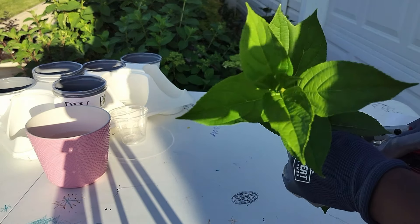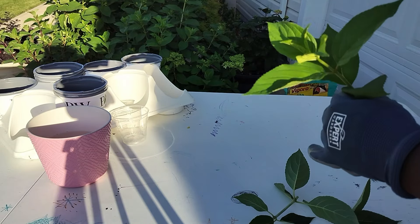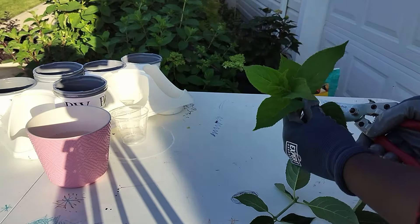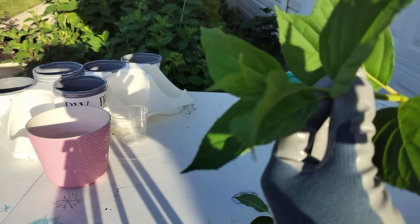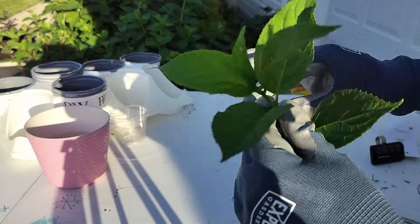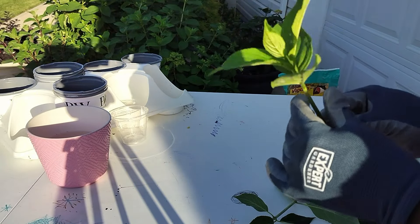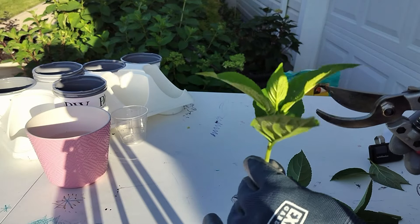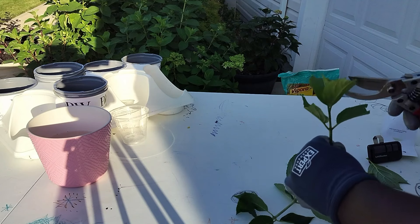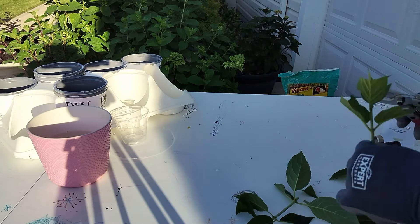My second cutting is going to be right here. I think we're only going to get three from this stem. We will remove the first set of leaves right here because this is where the roots are going to form, and we're going to spare the cutting all the stress of having to support these leaves. We are going to cut these leaves in half — in this case they're really small, so we'll just cut them in half. And that is one cutting.